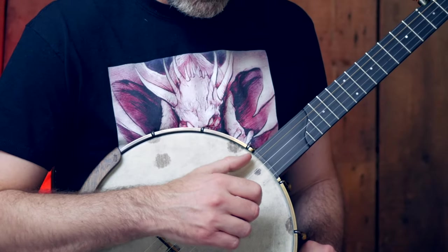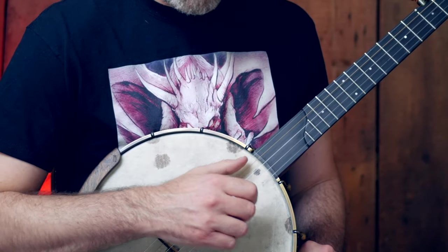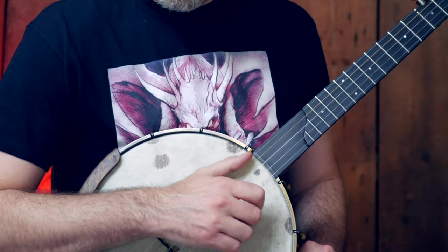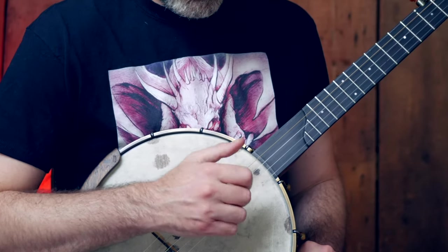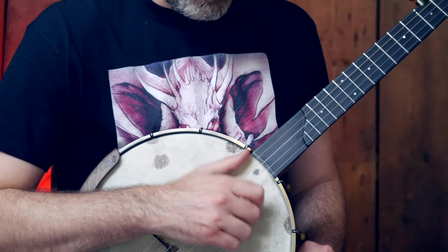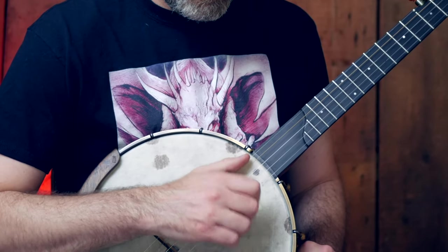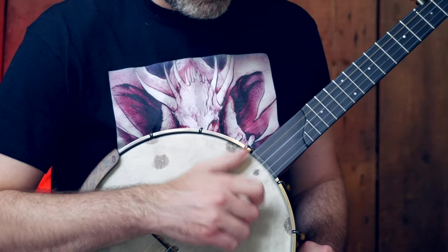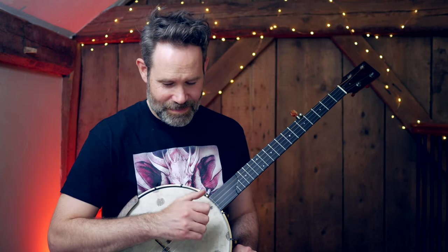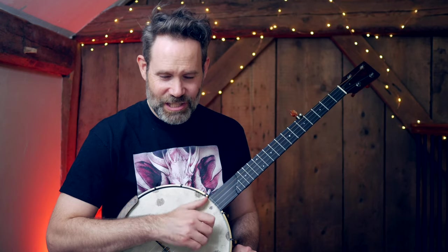Add some tempo. Stay soft. Loose. A little bit faster — let's add some more tempo. You can hear I'm getting quieter; I'm loosening up, keeping that first string nice and full. More tempo. Faster, and let's slow down gradually.